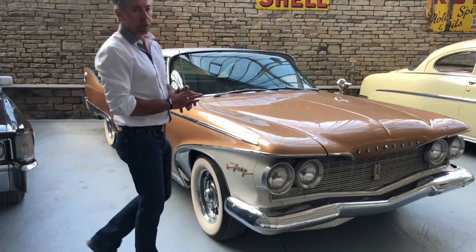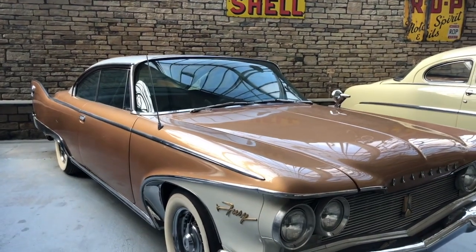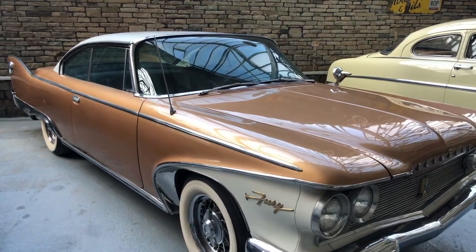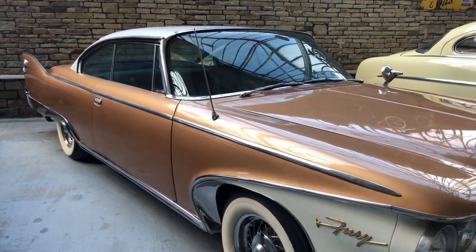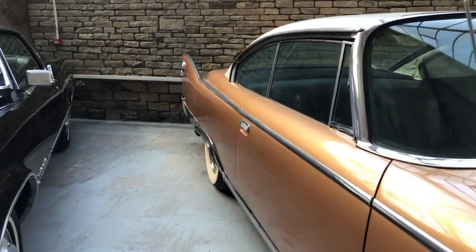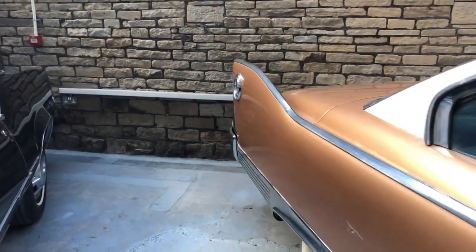This was a bit of a new direction for Plymouth in 1960. Although they retained the look of the late 50s with the big fins, this is of course a Virgil Exner design — the guy who basically came out with this finned tail fin design in 1956 with Chrysler Corporation, or Mopar as it's affectionately known.